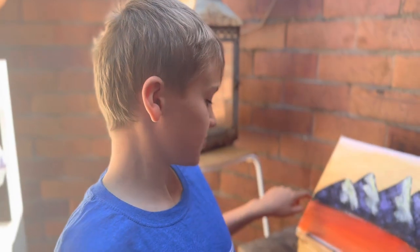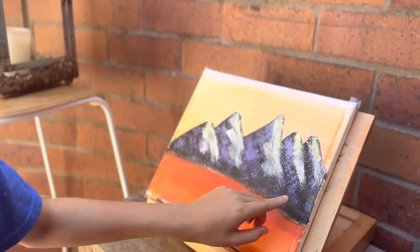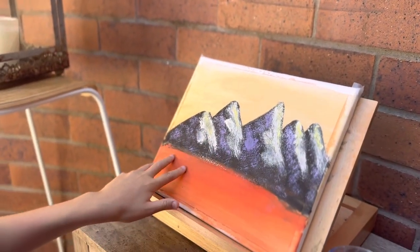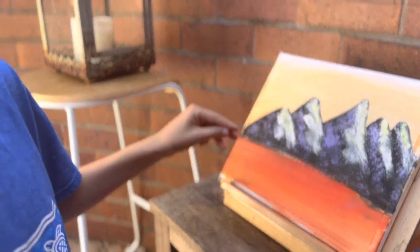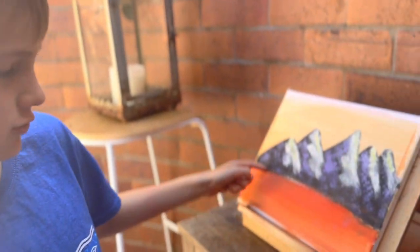I'm going to put a cup of light along the bottom here, and put some different types of greens here to make a tree type of thing. Then I'm going to get the dark green and make the reflection into the water, and I'll put two trees here.